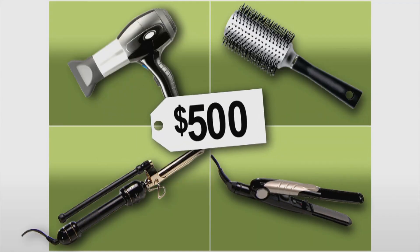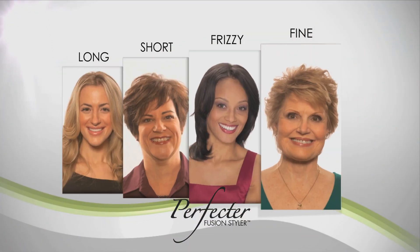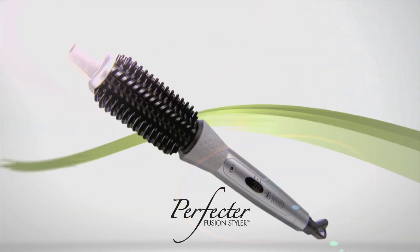Why spend up to $500 on salon quality tools? The Perfector works on every hair type and gives you the same results with just one multi-styling miracle.